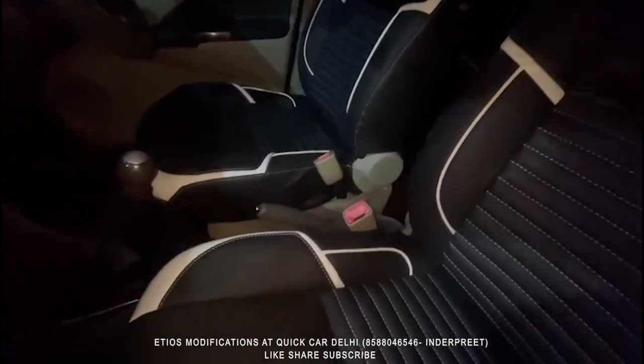It is in Napa material. Now I will show you the back seat — let me show you how it looks.